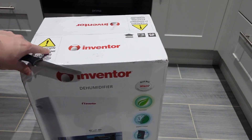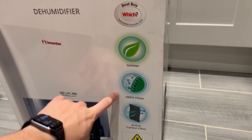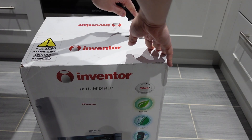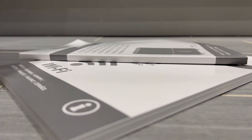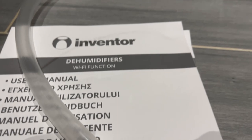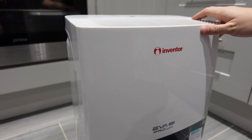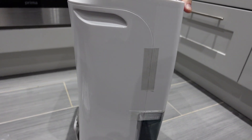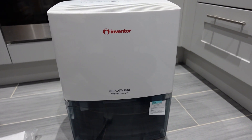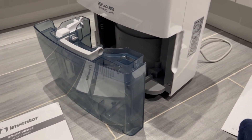The dehumidifier comes packaged in a thick Inventor box. On the outside you'll find all the specifications and the Which? Buy certification logo. Inside the box you'll find the dehumidifier unit itself, all the documentation you'll need to set it up, and a small hose which can be added for continuous drainage so you never have to empty the water tank. The outer casing is made out of hard white acrylic, weighs about 14 kilograms, and on the front you'll find the clear blue water drawer where water sits if you're not using the optional drainage hose.